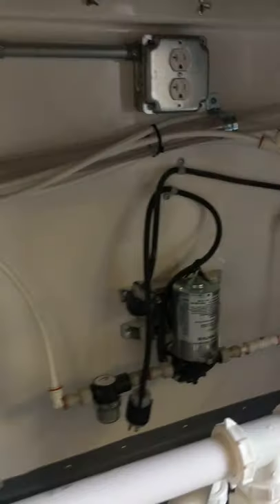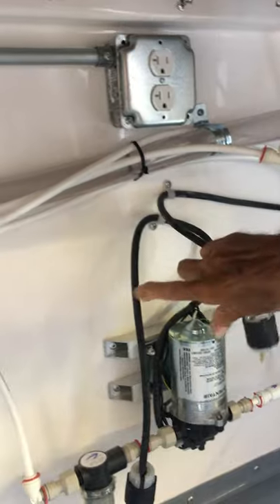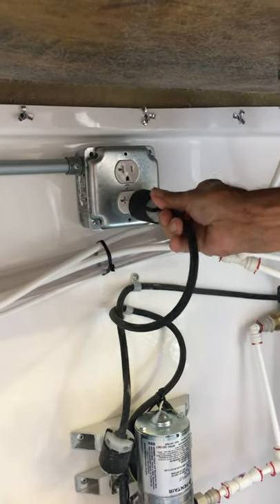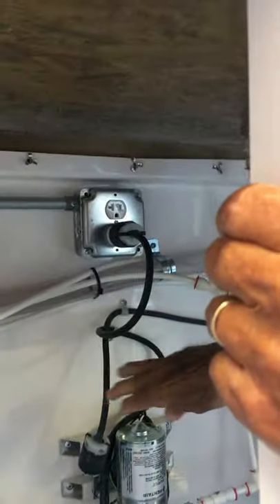Once the holding tank is full, you can plug in the demand pump underneath and the hot water heater.